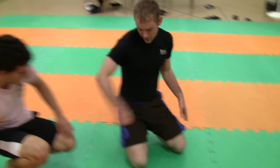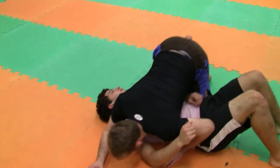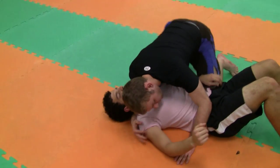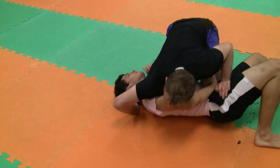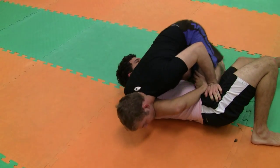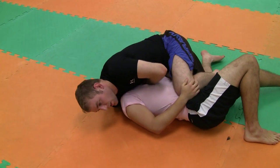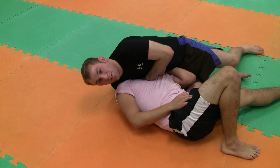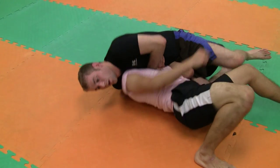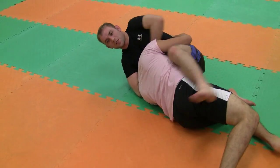Same idea when we're down on our backs. From here — knee — he comes here to try to come up top. I'm wrapping up, my hip drops, gripping my wrist, bringing my knee in, dropping my elbow, finishing the choke. If not, he tries to come up — bring our elbow in front, get our hook, finishing the Marcello style guillotine.